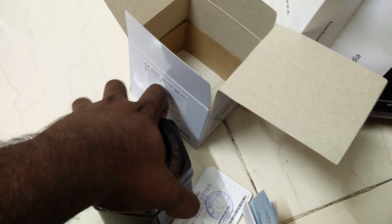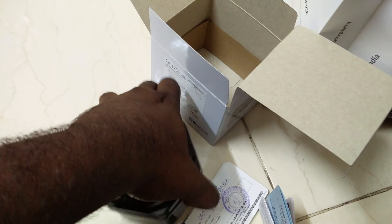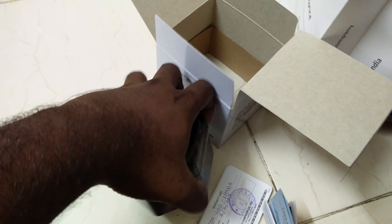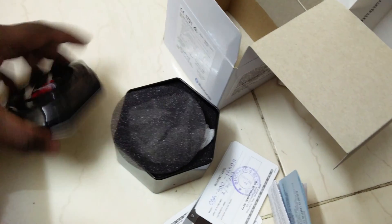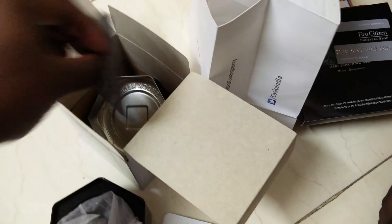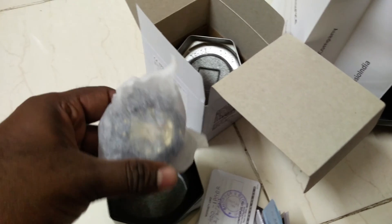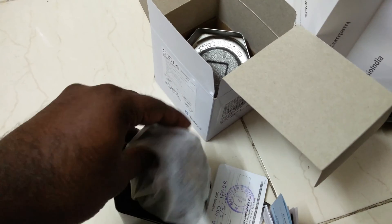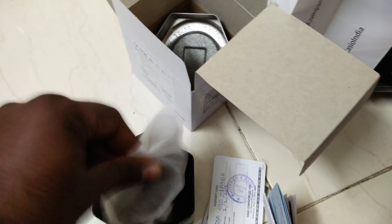It's pretty hard to open. I'm sorry, I'm unboxing it with one hand and recording with the other. Okay, let's open it and see what's there. Oh, I can see the gold and black — so let's see what's inside.